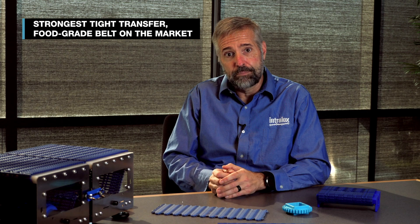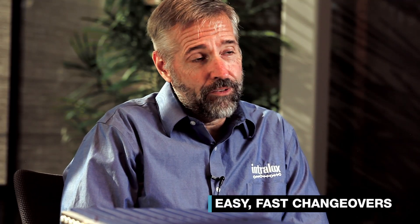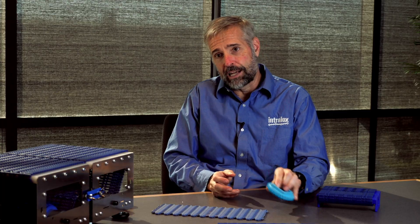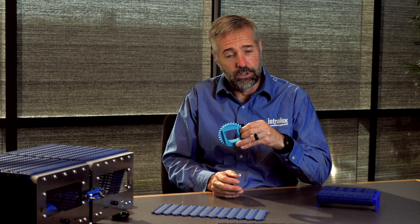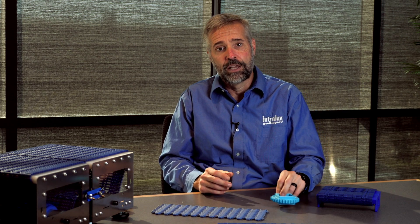This belt is twice the strength of our pre-existing Series 550 product and is the strongest tight transfer food grade belt on the market today. With this new product it is very easy to upgrade or change from an existing tight transfer belt. If you have a Series 550 from Intralox, it's really just a matter of changing the sprockets and going back to work. Intralox offers sprocket sizes for all standard Intralox sprocket sizes and competitor sprocket sizes, so it's a very quick changeover.